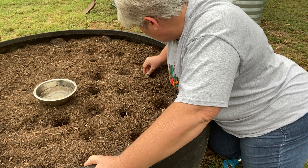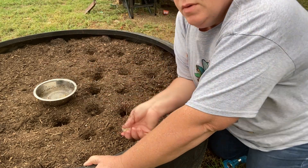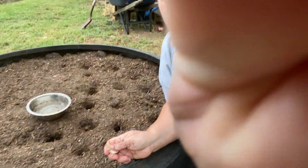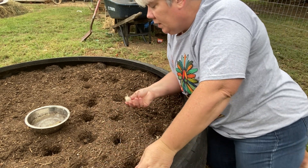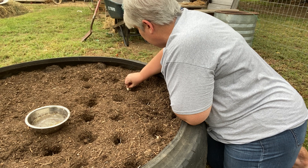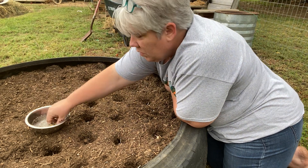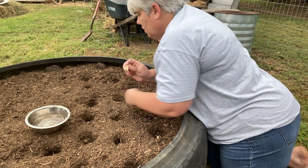I use garlic for a lot of things, especially in the summertime — fresh garlic for canning. If I'm making fresh pickles, I always like to put a clove or two in the jar of pickles; it just makes them taste really good. When you use powdered garlic, it just does not do the trick.